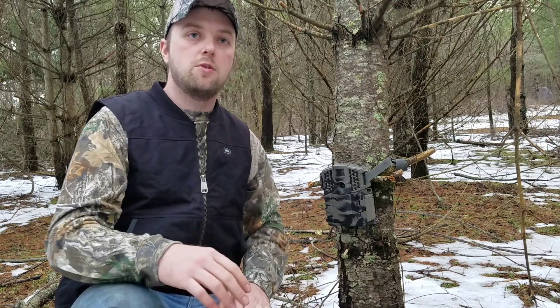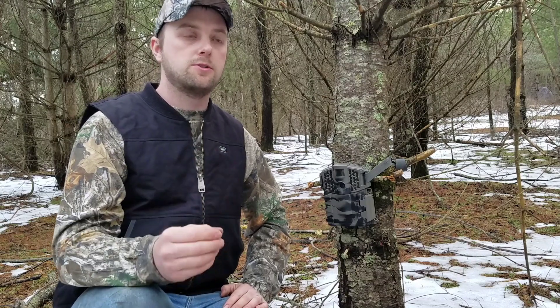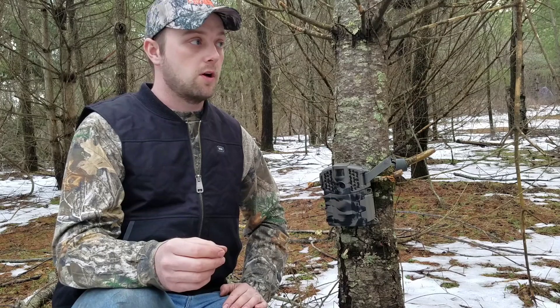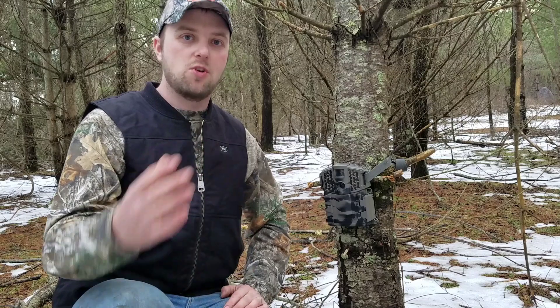Right now I'm seeing some deer movement right over here, so apparently my presence here in the woods isn't bothering them in the least. That's good to know — they've kind of recovered from the shock of all the guns going off during the season. So hopefully what I've shared with you might help you in choosing the right batteries for the job and also keeping these cameras active during the off-season.